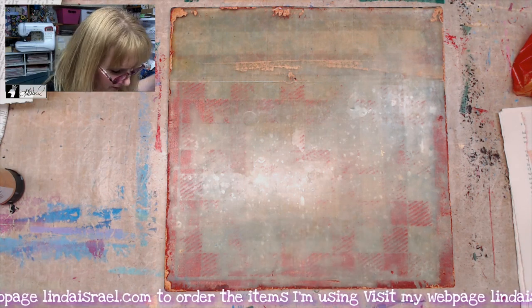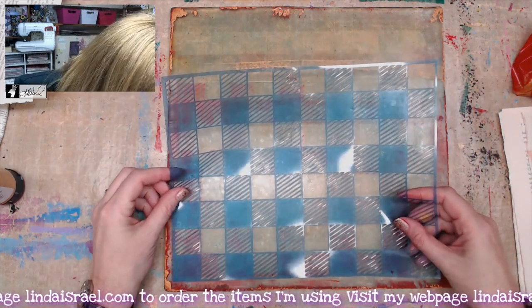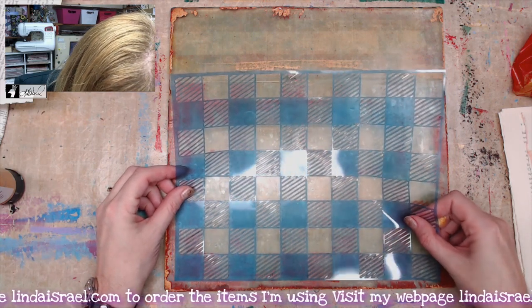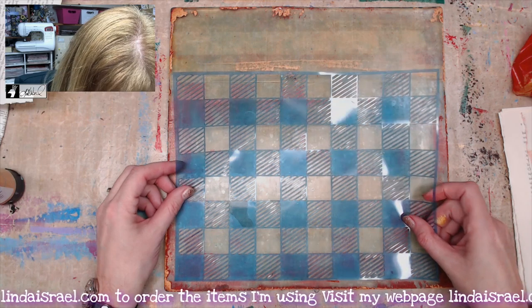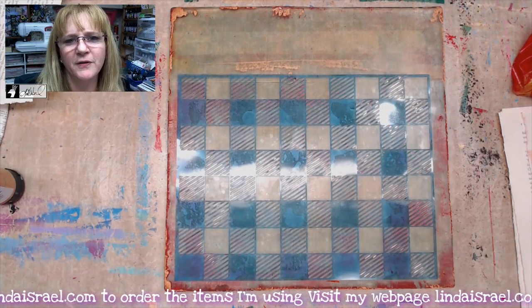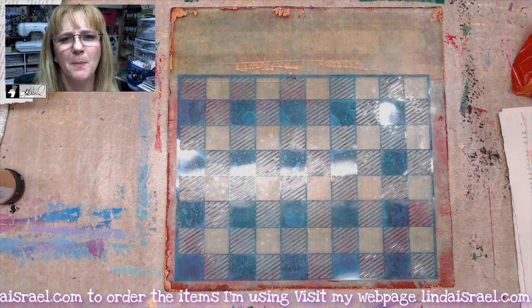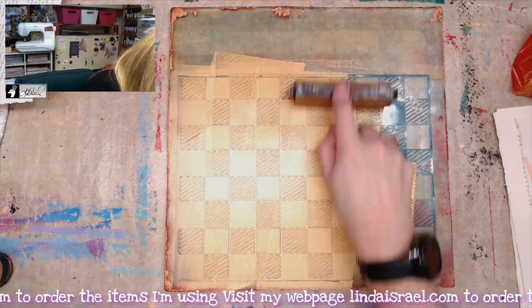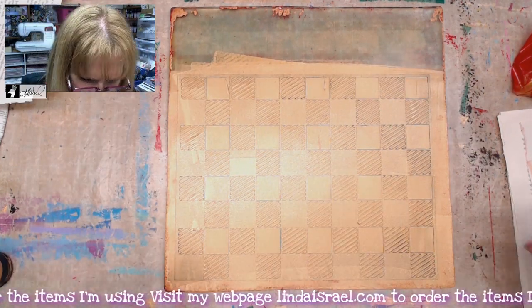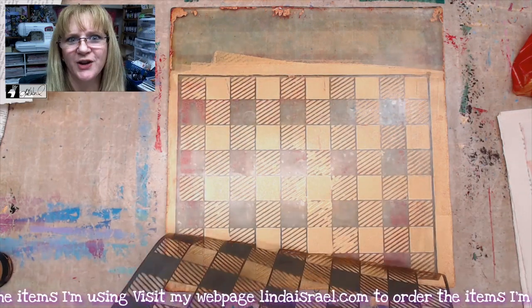Even though there's still a little bit of red on here, I'm going to go ahead and lay my stencil back down and kind of line it up with what was already on there. It's going to have a little bit of hints of red in it. I'm going to put down some gold and then come back with green on top of it. I'm not doing the whole gel plate, just where the stencil is, so I'll lift it and let this dry and then we'll put green on.